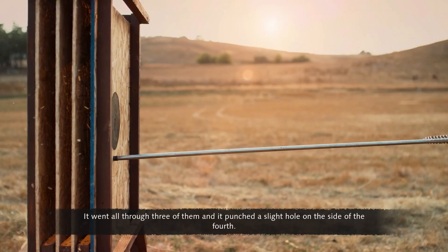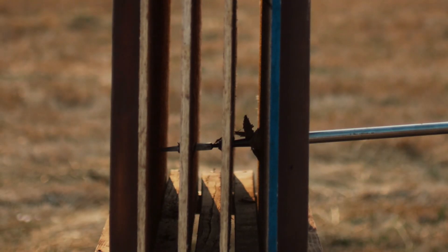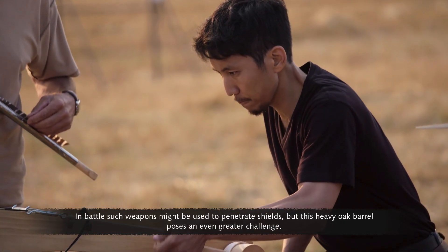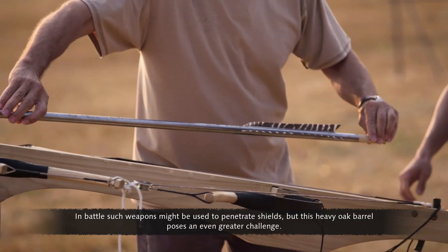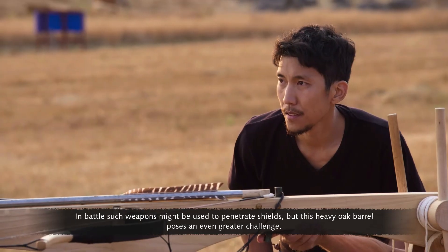It went all through three of them, and it punched a slight hole on the side of the fourth. In battle, such weapons might be used to penetrate shields, but this heavy oak barrel poses an even greater challenge.